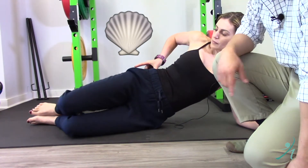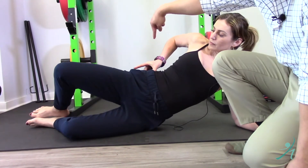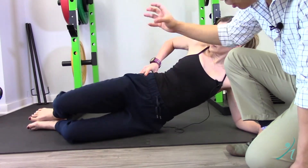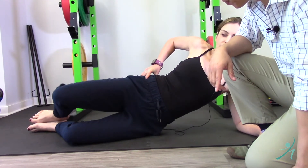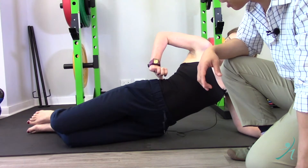One typical easy exercise is just the clamshell. You're gonna lay on your side and open your knees like a butterfly. She's actually putting her finger on the muscle — you should be able to feel that muscle contract as the knees open. If you don't feel that muscle contract, you might feel your back starting to contract, and that's a typical compensation.